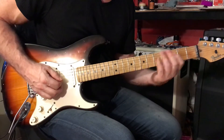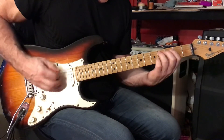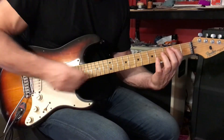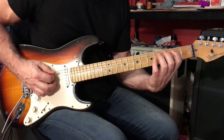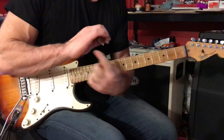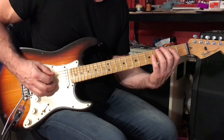Here's a rhythm that you can play underneath the verse. Leave your 1st finger down throughout, even when you press down with your 3rd finger. Use right-hand palm muting to tighten it up. Simply place the heel of your right hand on the 5th and 6th strings, just to the right-hand side of the bridge.